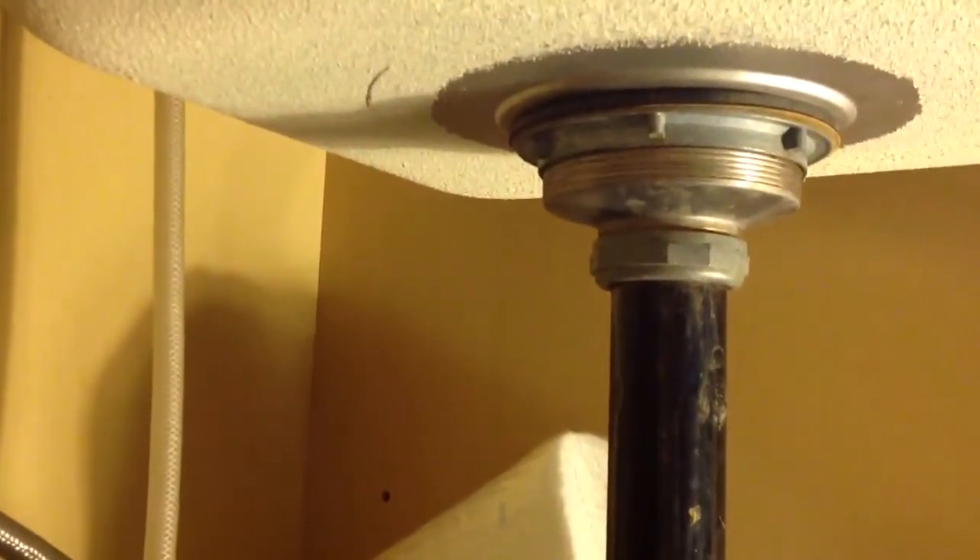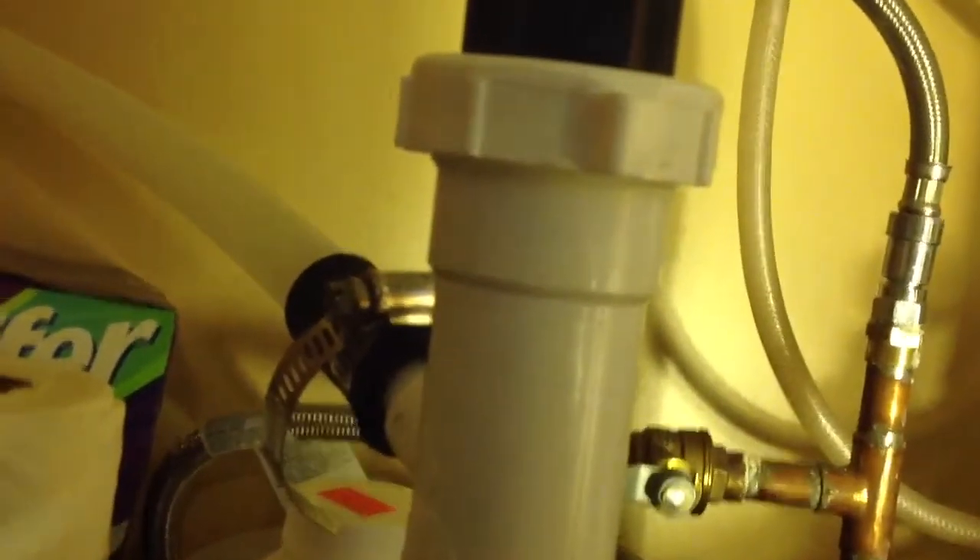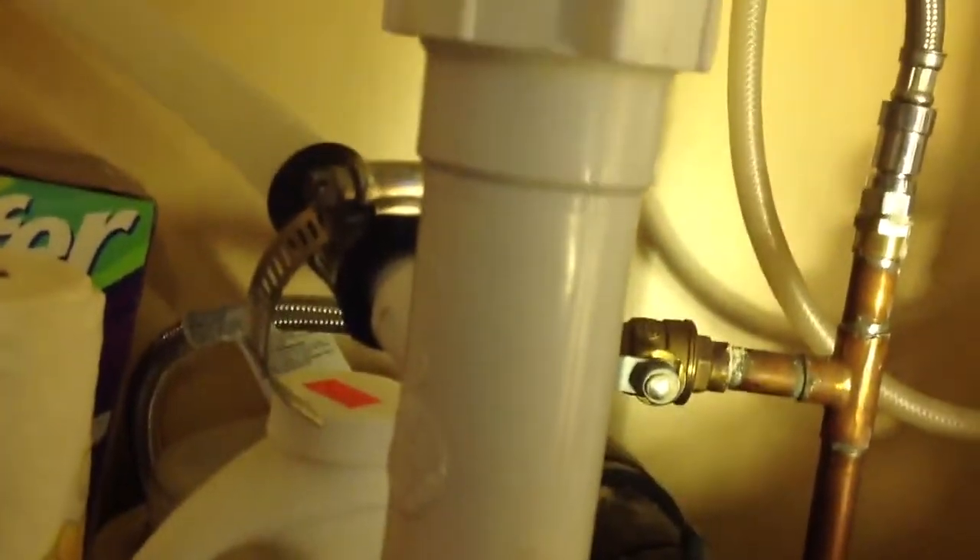They sell kits where you can hook up the two drains together up top — like this one would hook into this one, and then it would come down and go into one P-trap. I don't like doing it like that. I always like to have two P-traps.